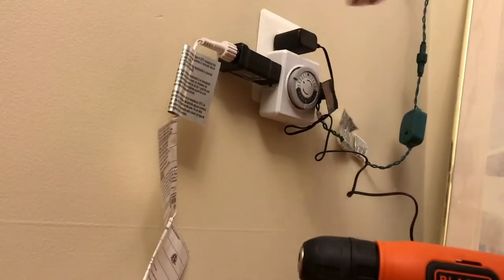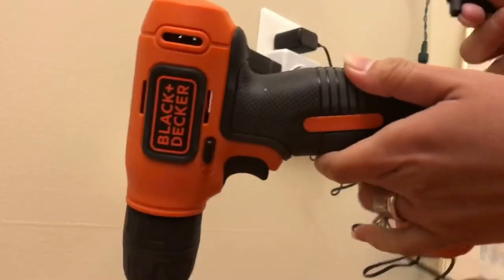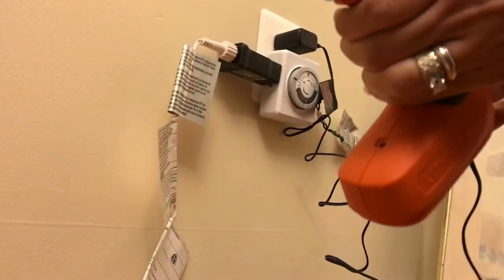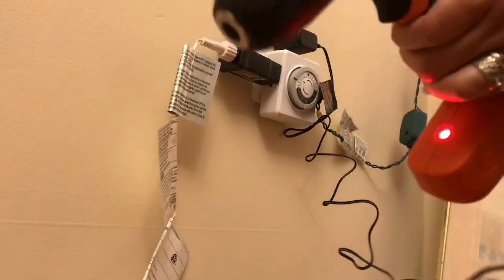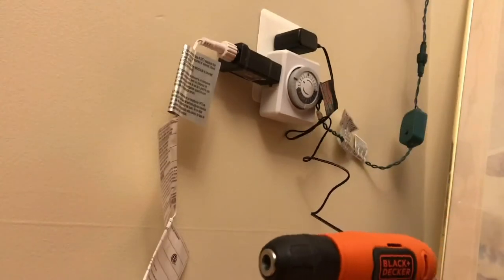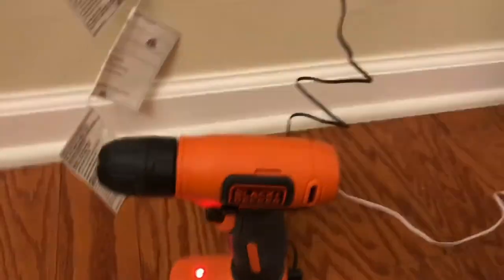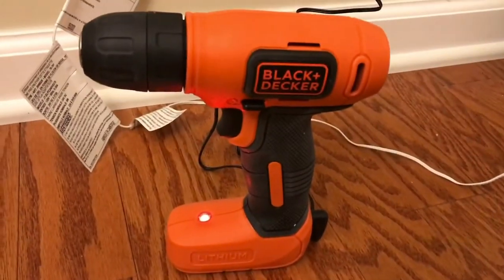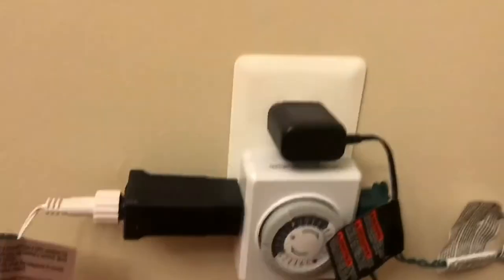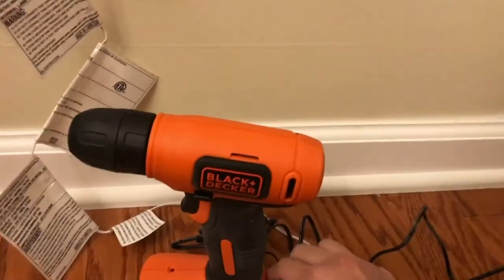The important charging notes: after normal usage your tool should be fully charged in nine to ten hours. You will know if it's charging if you see a red light on the charging indicator. While charging, the charger may hum and become warm to touch — this is a normal condition and does not indicate a problem. You will know it's done when there's no red light on the charging indicator, and then you can unplug it.